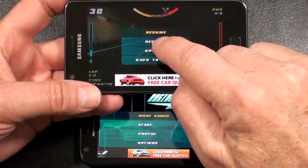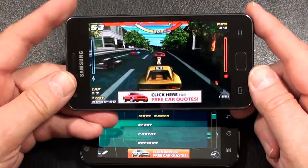Alright, let's try a little gaming on the Galaxy S2.